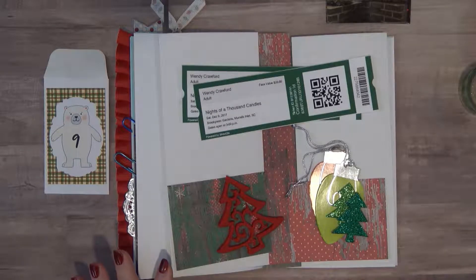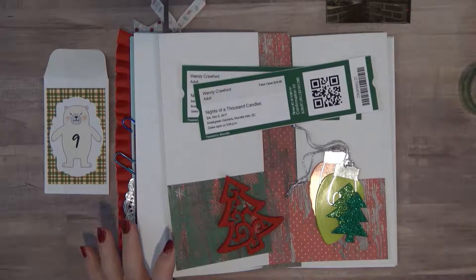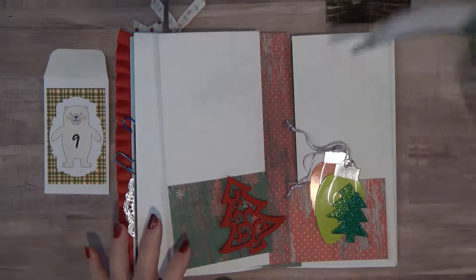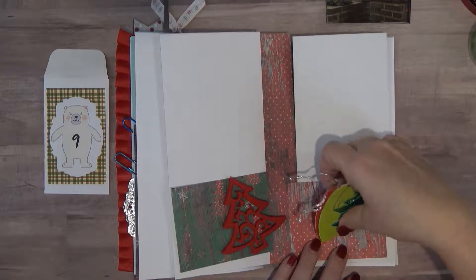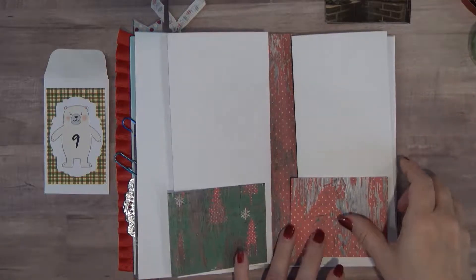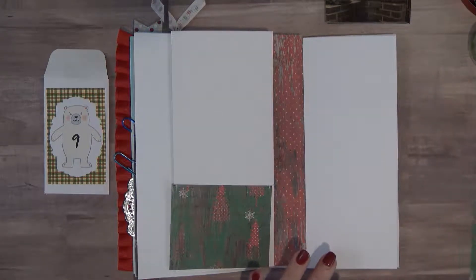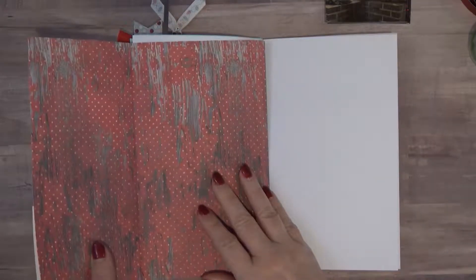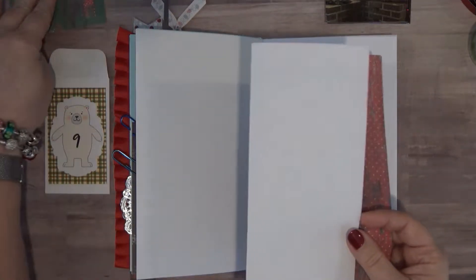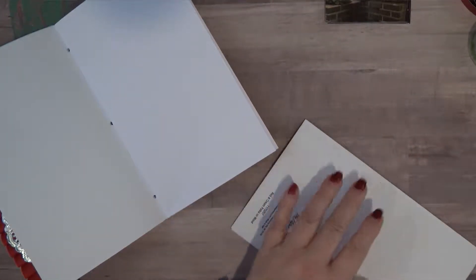We're going to go ahead and get started. I think this one's going to be more involved than any of the other pages that I have done, so I'm going to set some of this stuff aside. I knew this was going to be a big day, so I am going to do flip outs and I just need to adhere these papers in the book. I'm going to move that over to the side and I'm only going to put tape on this side.